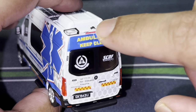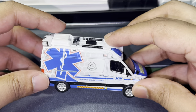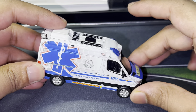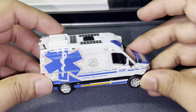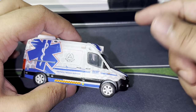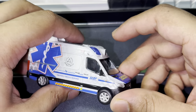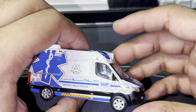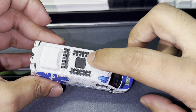Before I continue, I want to give you guys a little backstory. This is SCDF's seventh generation ambulance, revealed in mid-April 2021, so it has been a while. I'm sure you guys have seen this out on the road as well. This particular generation of ambulance actually has a lot of special features.